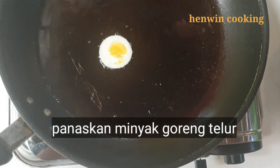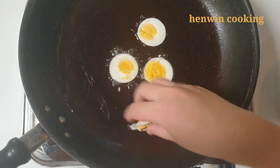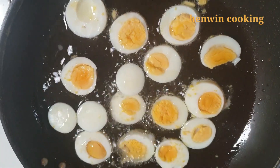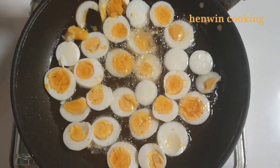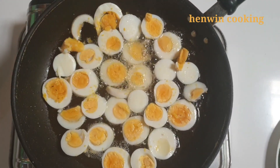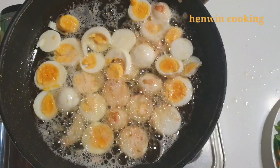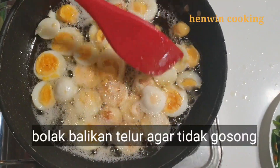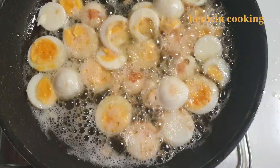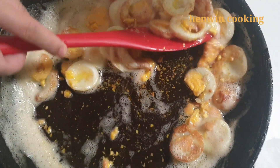Selanjutnya panaskan minyak secukupnya, lalu goreng telur yang sudah diiris tipis-tipis tadi. Goreng sampai habis hingga matang kuning keemasan. Bolak-balikkan ya teman-teman. Bila sudah matang kuning keemasan, silahkan diangkat dan sisihkan dahulu ke piring.